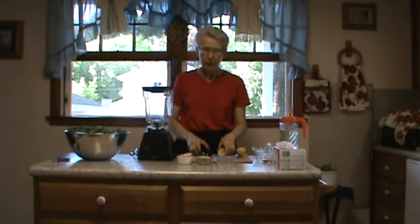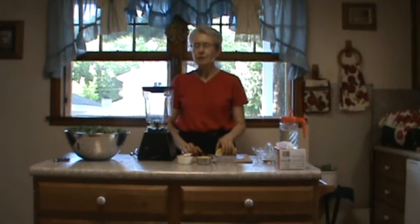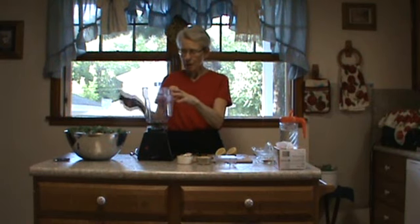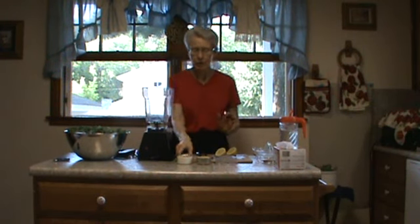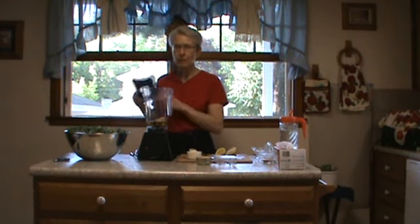Hello, my name is Rose Anderson and today I'm going to show you one of my favorite recipes. It's called kale chips. I've already put half a cup of olive oil in here and then I'm going to put a half a cup of cashews, and we're going to blend that first.